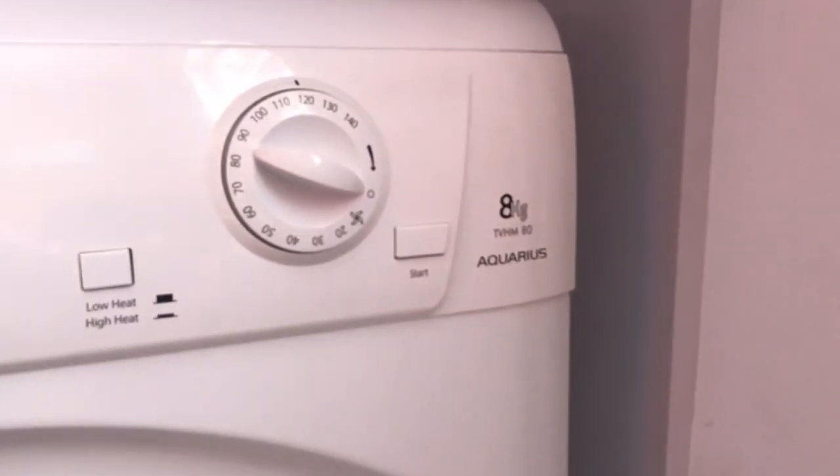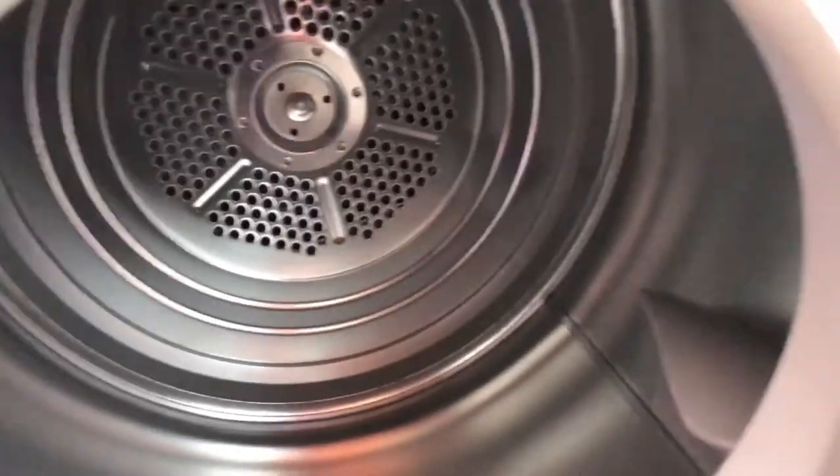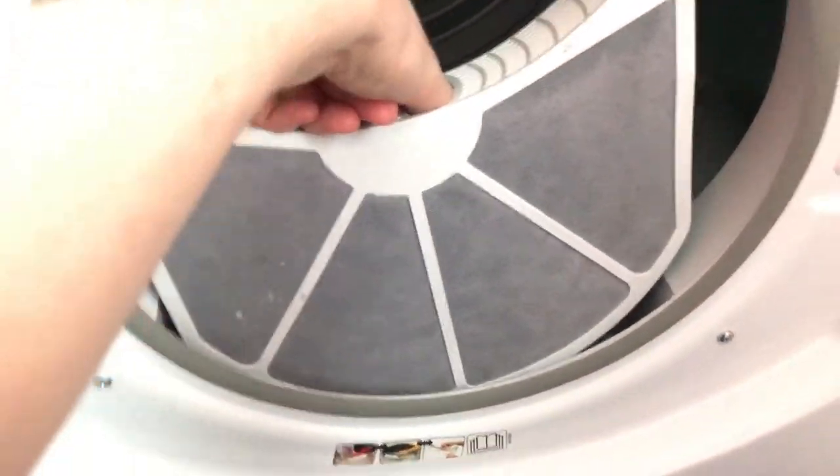It has an 8kg capacity. This is inside — there's nothing too special about it. And here is your lint filter.